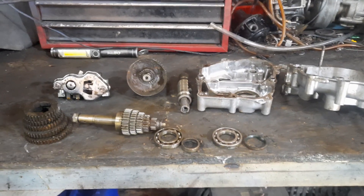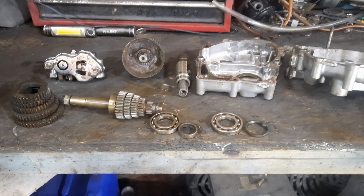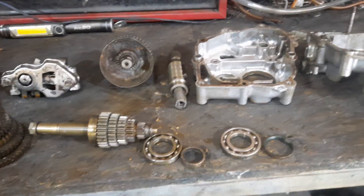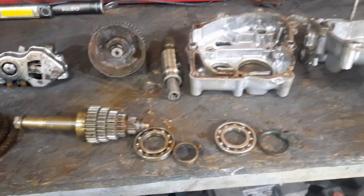Well, what an interesting afternoon it's been. I got around to stripping the gearbox on the Motorpecan D52. This is a five-speed gearbox, the likes of which I've never really encountered before.